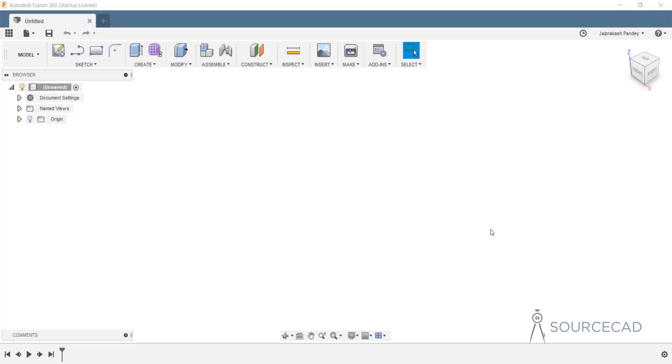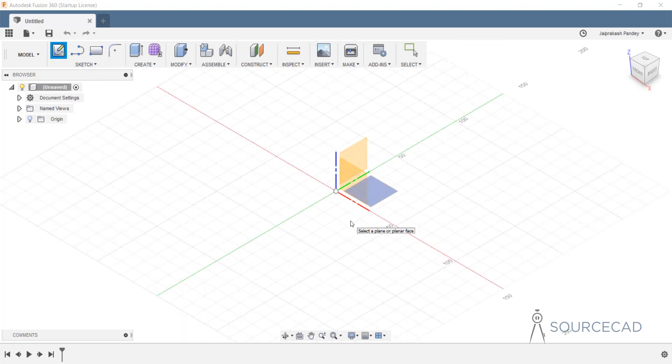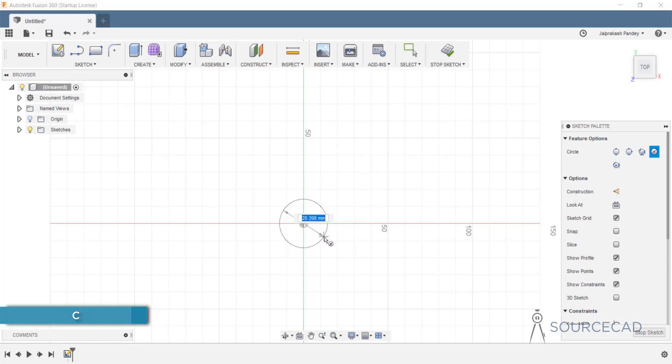We'll start with the model workspace. Here in Fusion 360 we are right now in the model workspace. If not, you can switch to the model workspace. As always, we'll first start with the sketch. I'll go to sketch, select create sketch, and start from a plane. I'll type C for circle and from the origin I'm going to make the first circle. The diameter for this circle should be 12 millimeters because we are making an M12 nut and bolt.